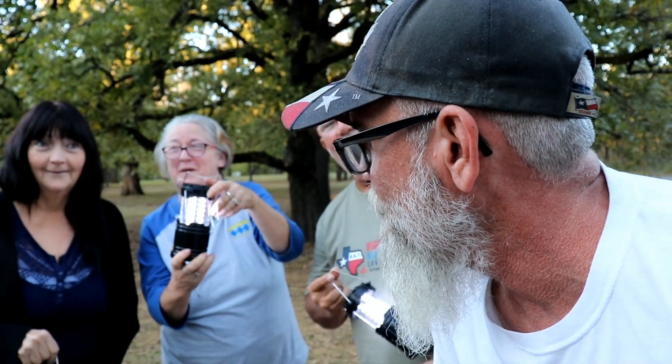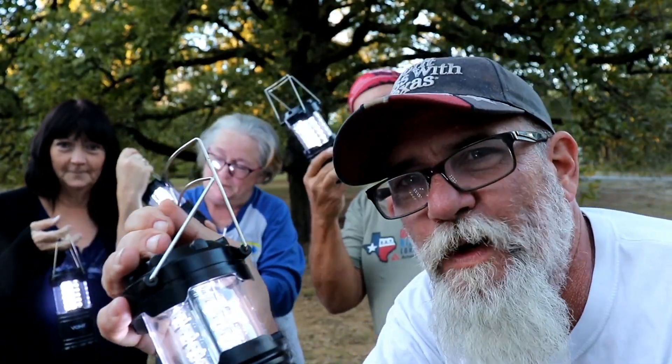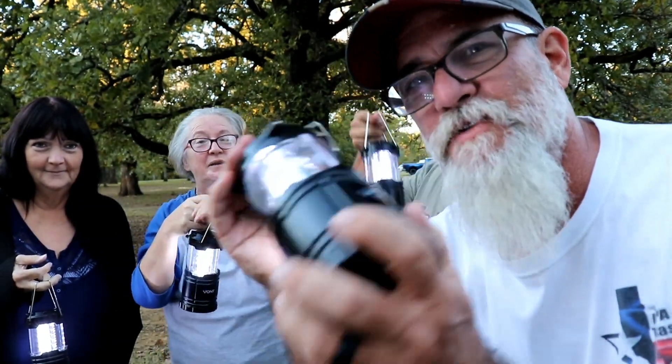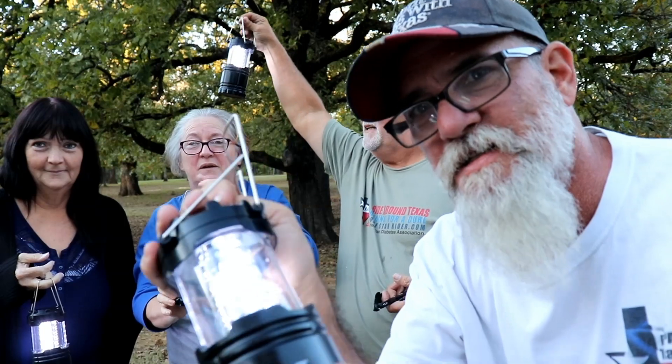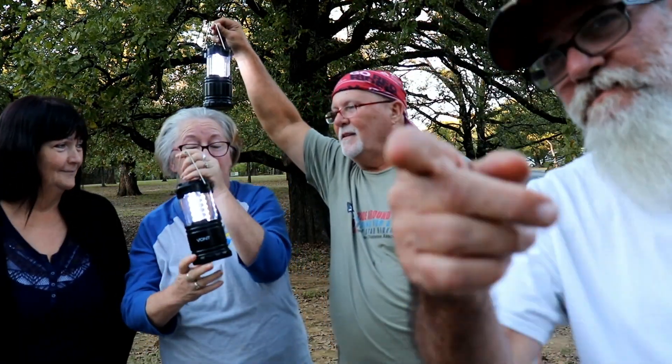Christmas gifts 2019. Awesome. I've used these at work. My granddaughter uses them to read by. They're awesome. Link is below. It was awesome for them to send these to me to test them out. Power outage? Check that link out — is there ever a disaster or power outage? Merry Christmas.